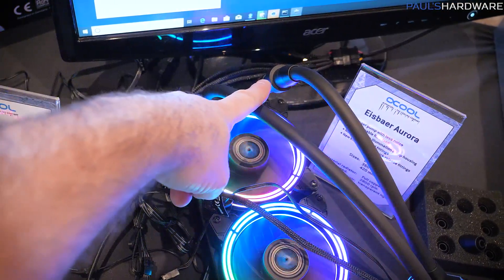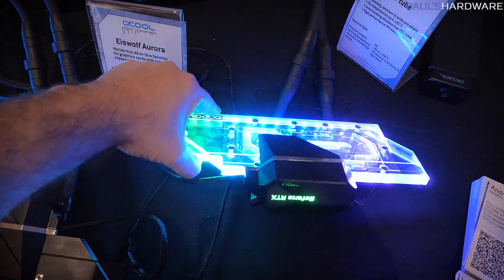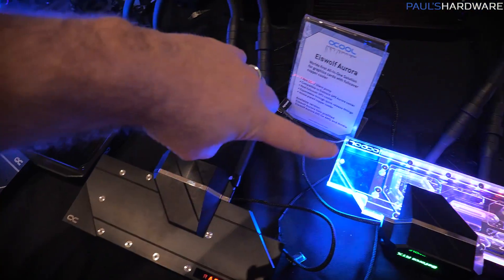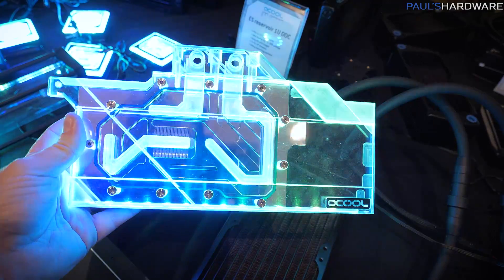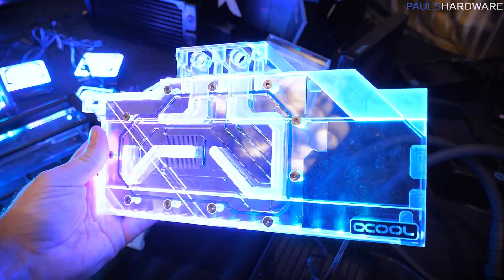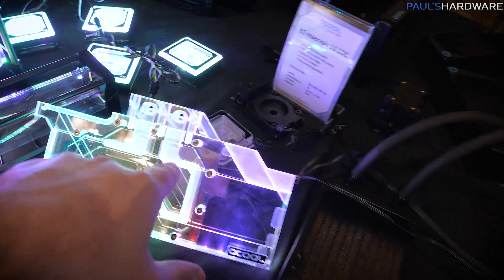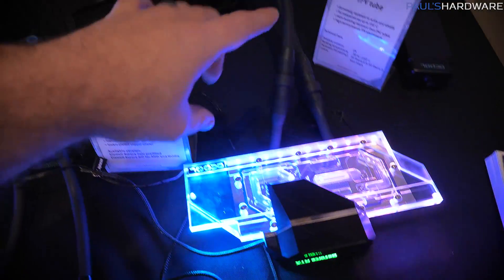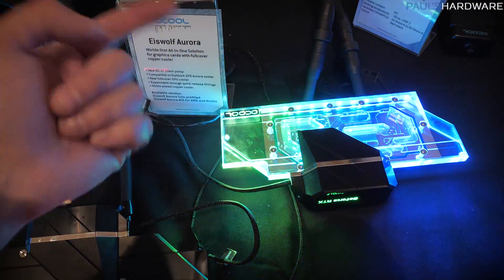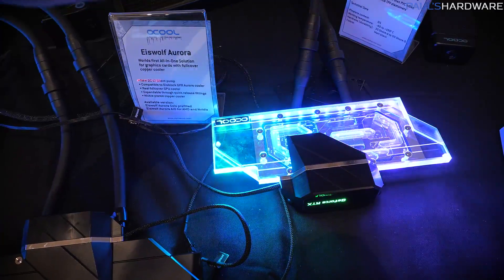It even includes a quick disconnect. Here's a GPU block — this one is for NVIDIA and can fit RTX cards, and over here you have one for AMD that fits Radeon cards. You've got an acetal or acrylic option. AlphaCool's newly redesigned GPU blocks look very see-through and bright with RGB lighting. These three screws allow you to repurpose the connection point and attach this to an all-in-one loop. So you could add this to your graphics card, get the CPU block, quick disconnect, connect them up, and set yourself up with a custom loop using essentially all-in-one coolers.